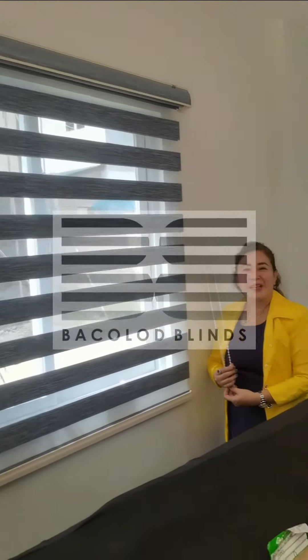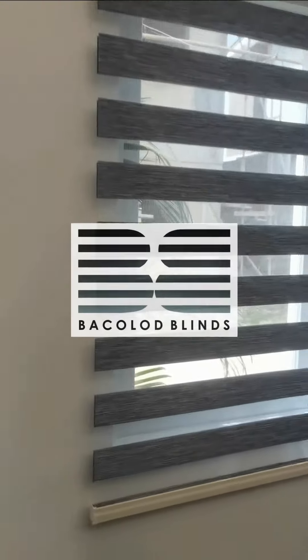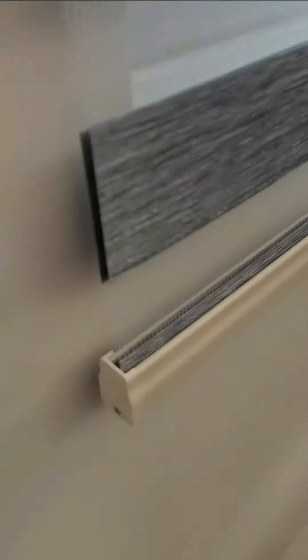This is how a Korean blind operates. As you can see, there are two sheets of fabric, which is actually only one piece — it just rolls down to the lower roll bar at the bottom and then rolls back up. That's why it appears to be two fabrics, but it's only one sheet of fabric.